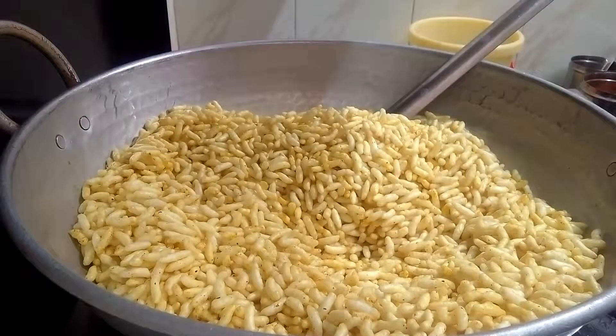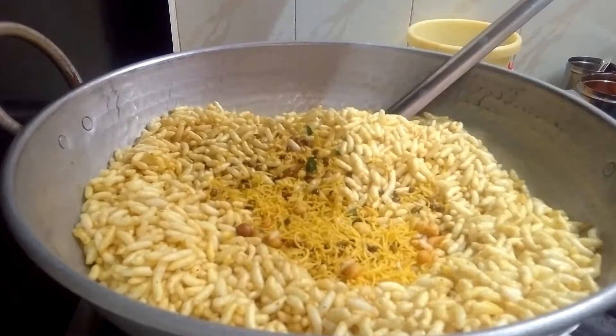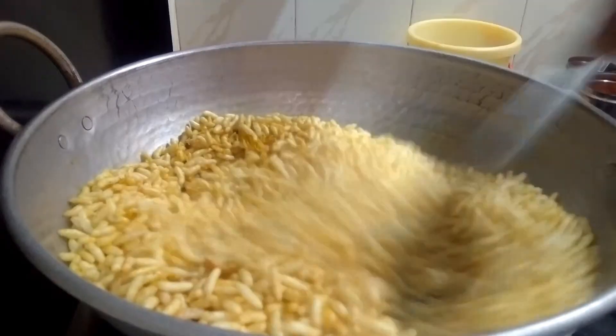We will add to finish. I will add the pori and it is ready. Now, we have the pori and it is ready.